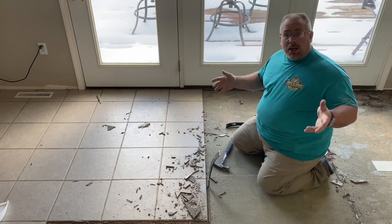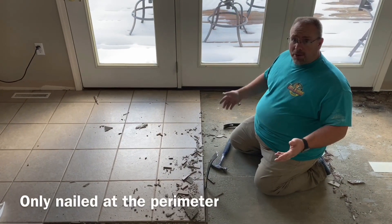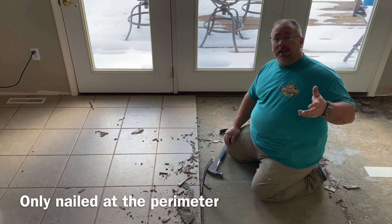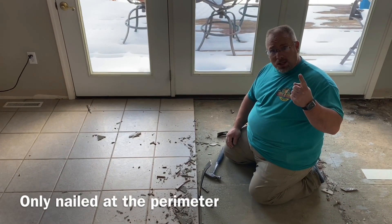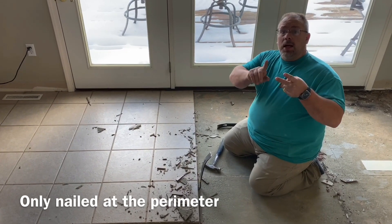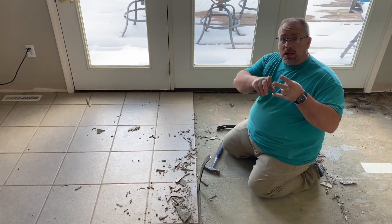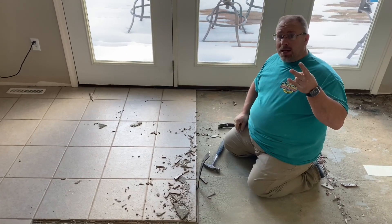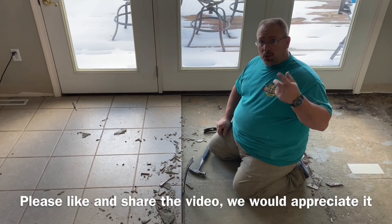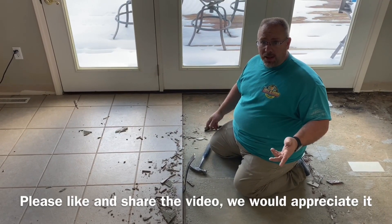So we're tearing up this floor. I want to be clear — I cannot isolate down one factor that caused it to fail. It could be the small notch trowel underneath, it could be the lack of fasteners, it could be not taping the seams. Reality is any one of those three things is enough to cause a failure. All three of them will certainly cause a failure.